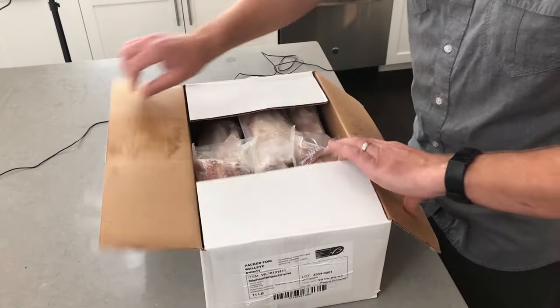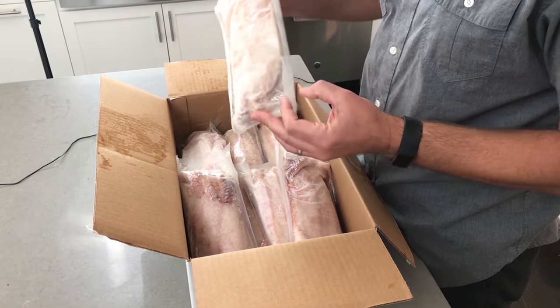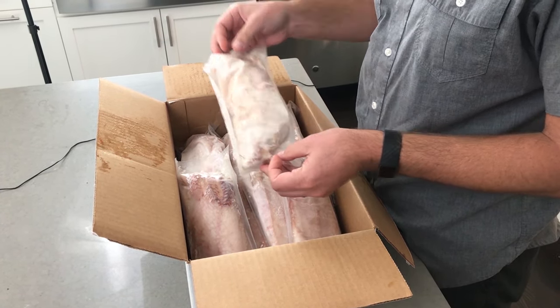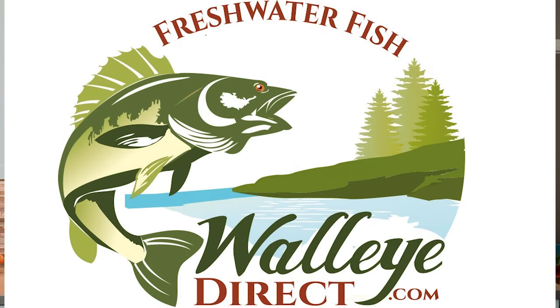These are skinless walleye fillets, vacuum packed. This is new for us — we did this to help lock in the freshness, and with the vacuum pack they're going to last longer in the freezer. These are roughly one pound, so you can take them out and thaw them individually. Basically enough for about two people. I hope you enjoy — please check them out at walleyedirect.com.